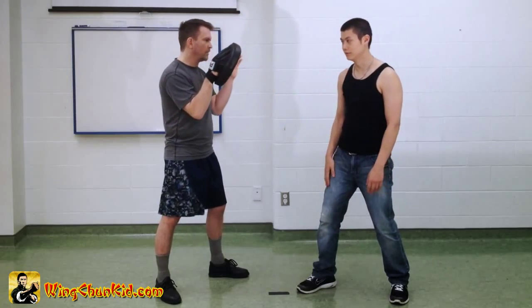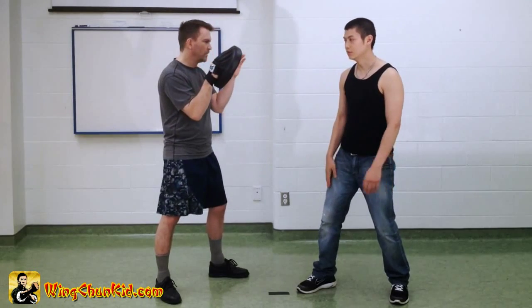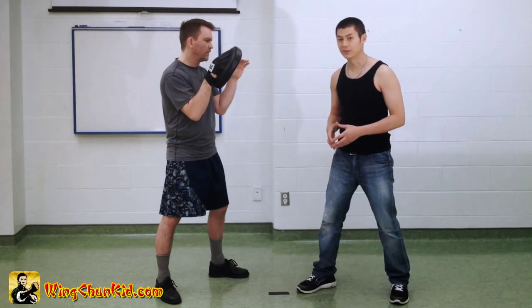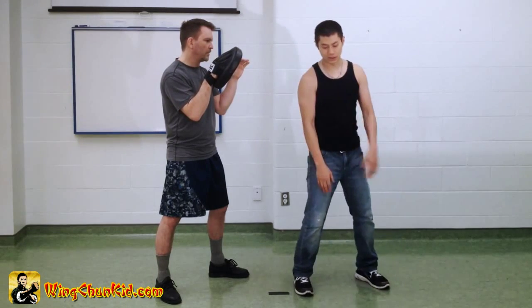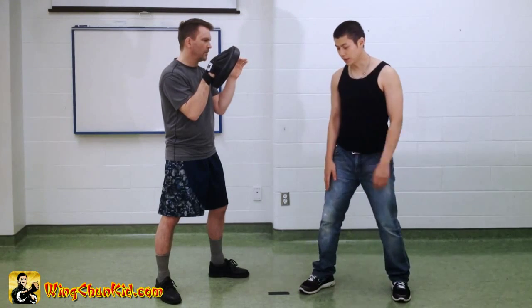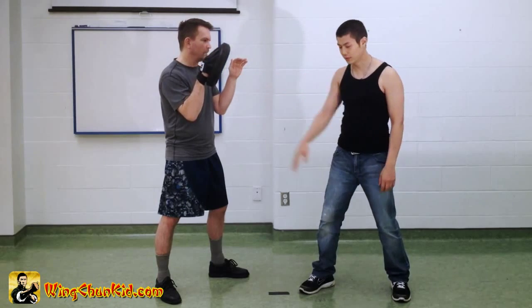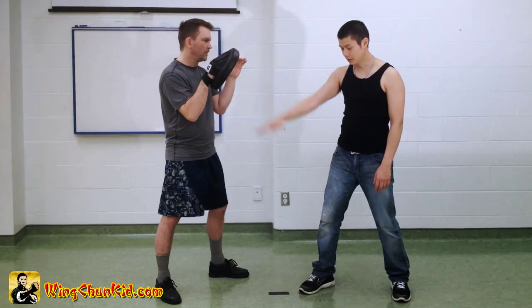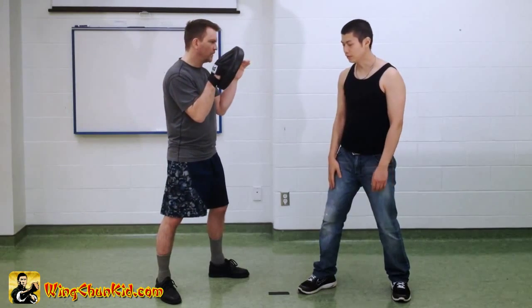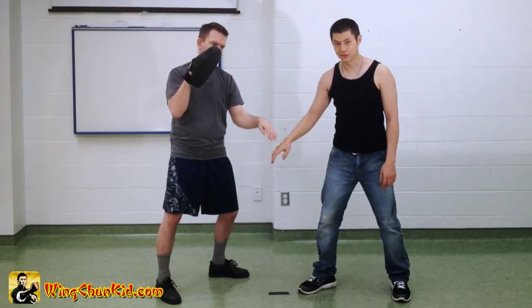If he slaps you, that means you're too slow. But if you can hit it before he can slap you, that means you're on time. The key to this is to try not to move your shoulder before you move your hand. You want to move your hand and then move your shoulder. If you chamber first and then move, that's too slow.